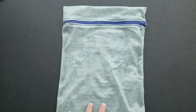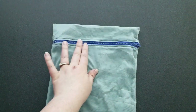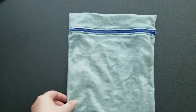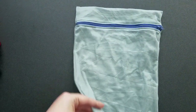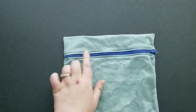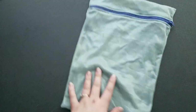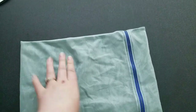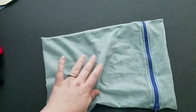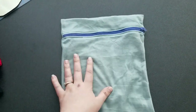Here is my finished delicates bag. I used a zipper I had from a thrift store. Basically all I did was serge the sides — the bottom is on a fold and the top is on a fold — and then I sewed the zipper up first and then sewed the sides. I'm hoping the water can get through this fabric and that it works out, because I have so much of this fabric. But yeah, this is what it looks like.